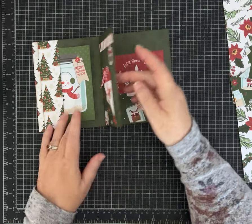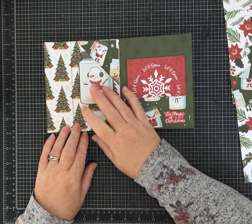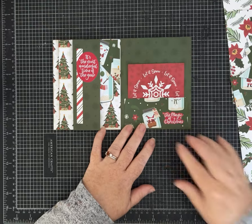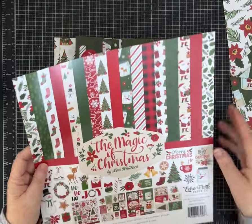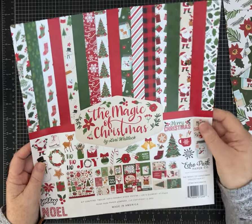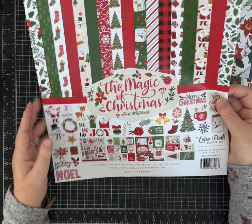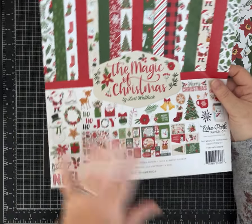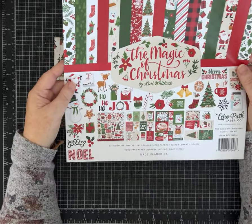This one opens this way. A little bit about the paper I chose to use — this is the Magic of Christmas, it's an Echo Park paper. If it's available on Amazon I'll put a link in there for you; if not I'll put a very similar kit. I am an Amazon associate, meaning they give me a few pennies if you make a purchase, but it's no cost to you — my links are affiliate links.